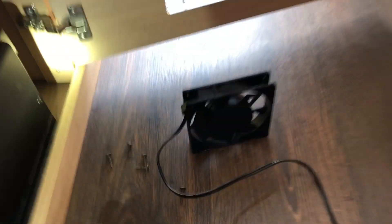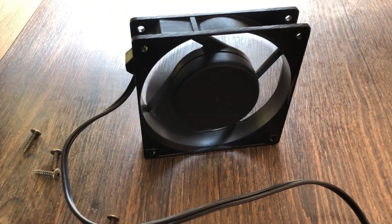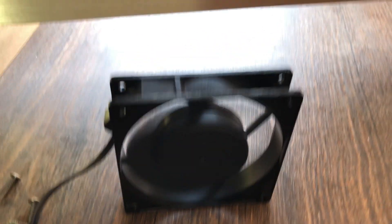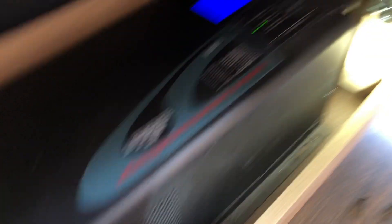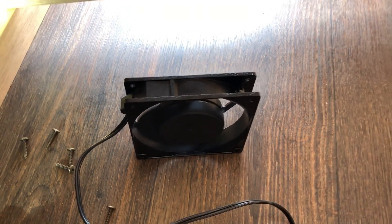Before assembling everything, let me show you how this works. I have my batteries on right now, I'm going to turn the inverter on and you'll see the fans start to pick up. It's not real loud but it moves a decent amount of air. I bought this fan specifically because it's quiet, and it plugs directly into the back of the inverter. This is what we have to work with and I'm going to assemble it and show you the finished product.